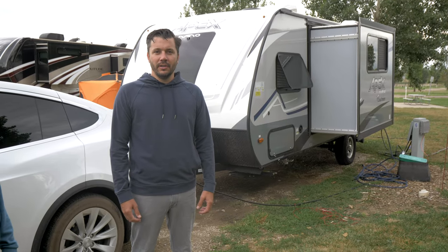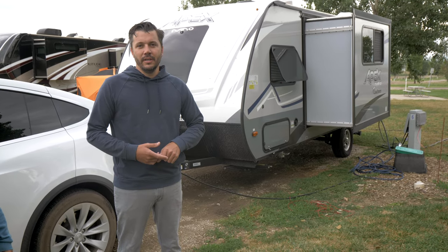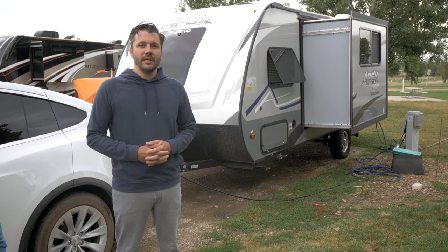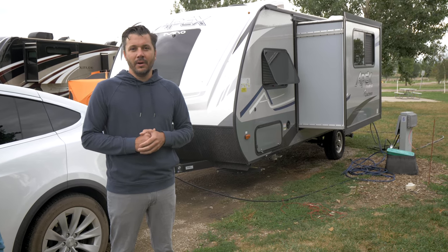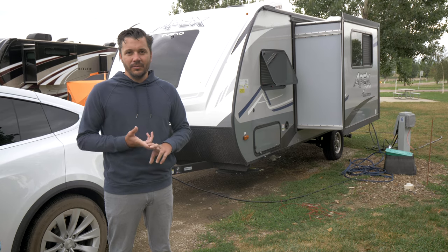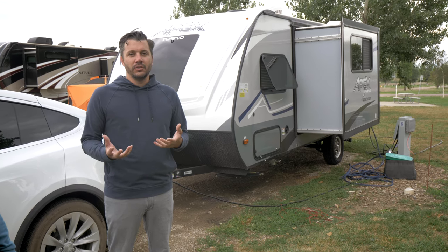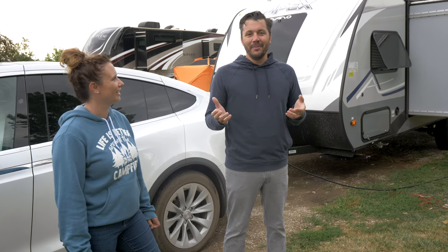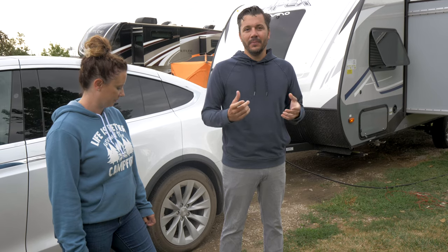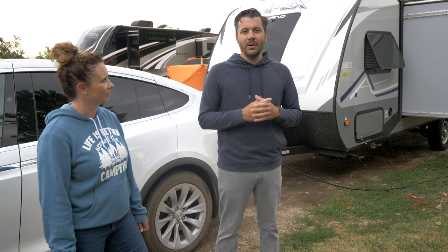We use a bunch of different options for charging the car. Obviously as you're traveling you can hit superchargers and DC fast chargers — most people know about those. But once you get to a campground or if you need a little bit of extra power, you can stop at a campground. They usually have a 30 amp or a 50 amp option. The 50 amp will give you a lot more power, and the 30 amp will give you about twice as much as a regular 20 amp wall outlet.